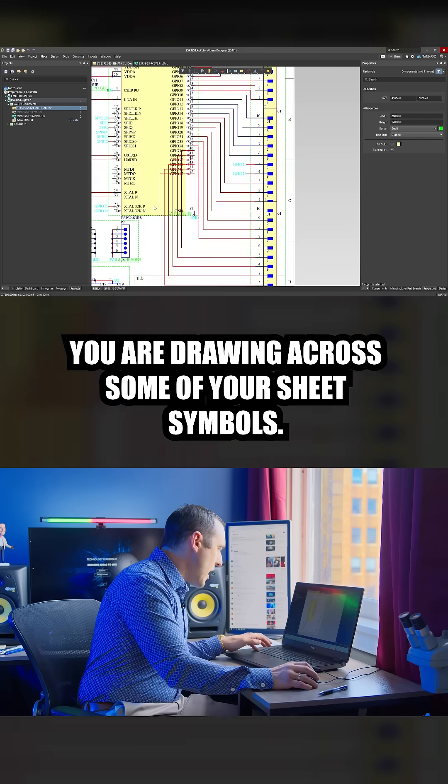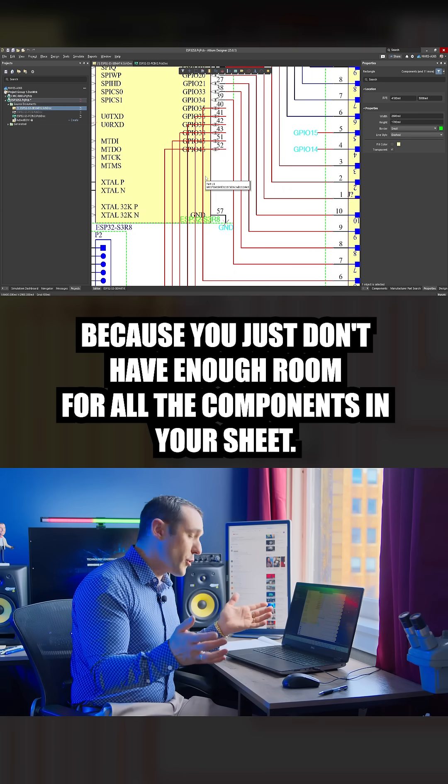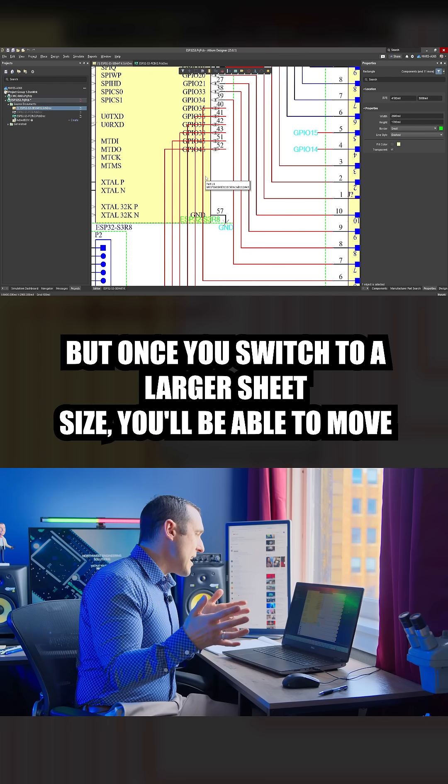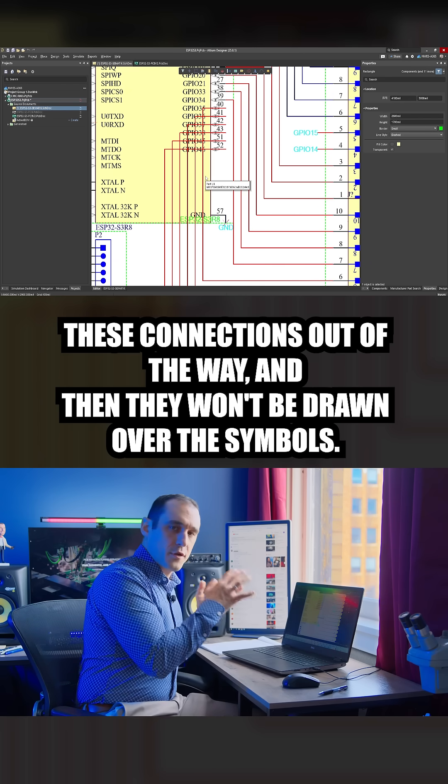You are drawing wires across some of your sheet symbols. You've done this because you just don't have enough room for all the components in your sheet, but once you switch to a larger sheet size, you'll be able to move these connections out of the way and they won't be drawn over the symbols.